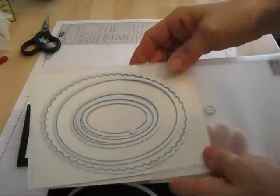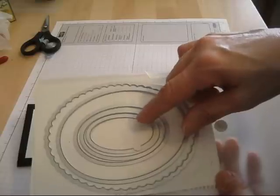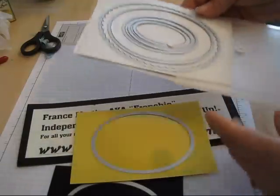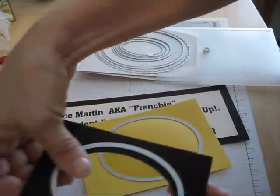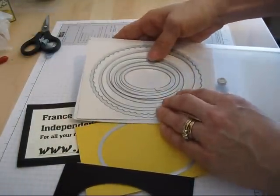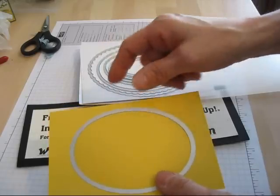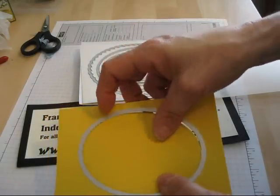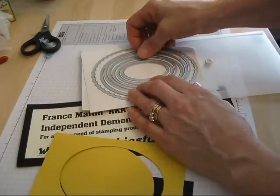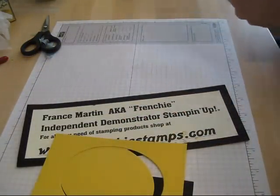When I start counting, I start from the inside going out. I'm using number 4 and 5 — 1, 2, 3, and the black would be 4. It goes right there. And then my yellow — this one I'm using Daffodil; on my card I used So Saffron. This would be 5. So again, I'm using 4 and 5 for the framelits, the oval one.